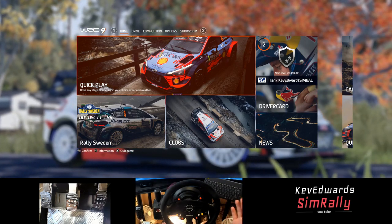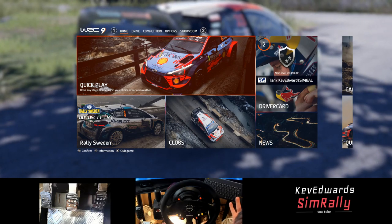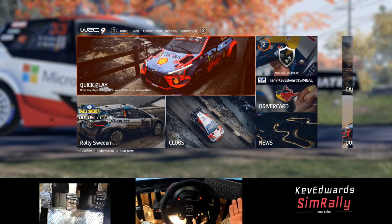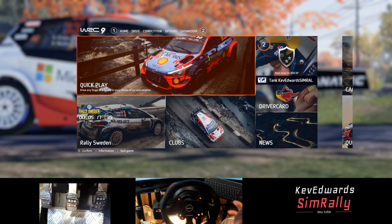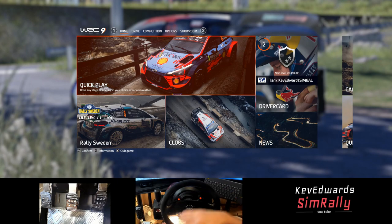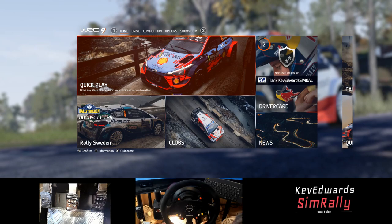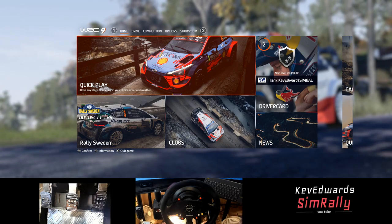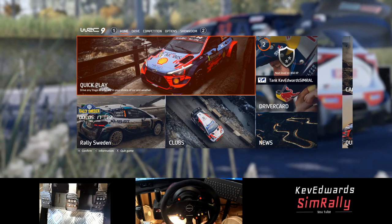Gotta remember, some of these guys have been smashing these stages since like WRC 7, all the way through WRC 8 and now WRC 9, so they've got like 2-3 years of knowledge of these stages that have carried over from previous games. So I'm quite happy with that. Hope you enjoyed the video, hope it's helpful. Don't forget to like and subscribe, and I'll see you on the next one.